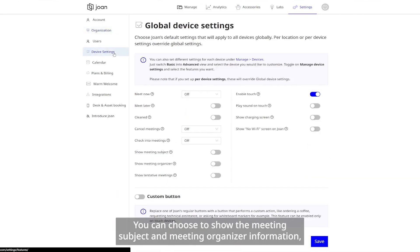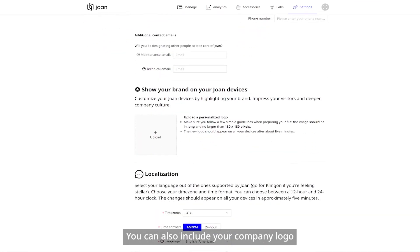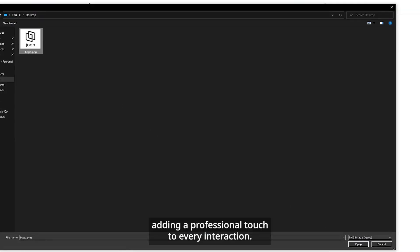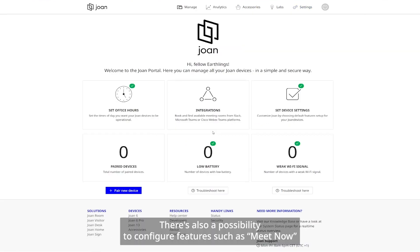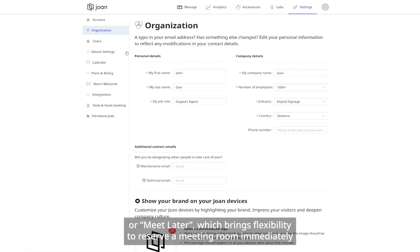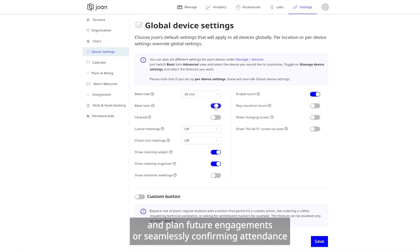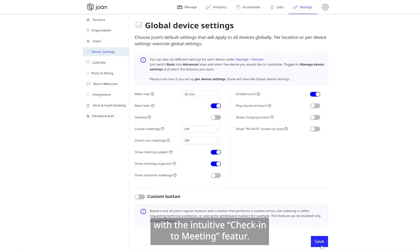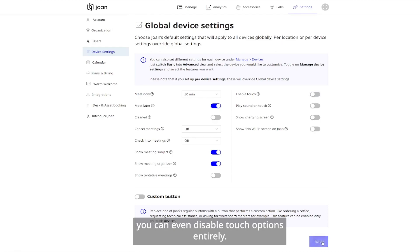You can choose to show the meeting subject and meeting organizer information, or simply leave the meeting room marked as booked. You can also include your company logo, adding a professional touch to every interaction. There is also a possibility to configure features such as Meet Now or Meet Later, which brings flexibility to reserve a meeting room immediately and plan future engagements, or seamlessly confirm attendance with the intuitive check-in to meeting feature. Or if you're not a fan of these options, you can even disable touch options entirely.